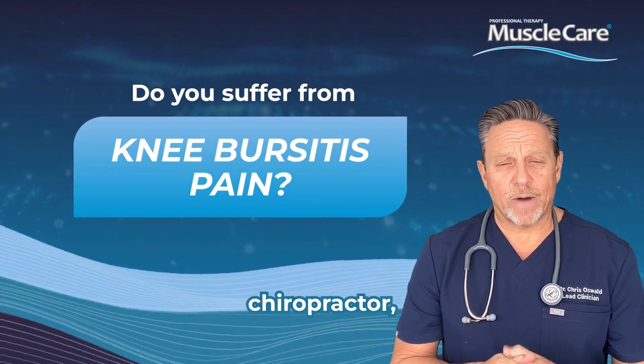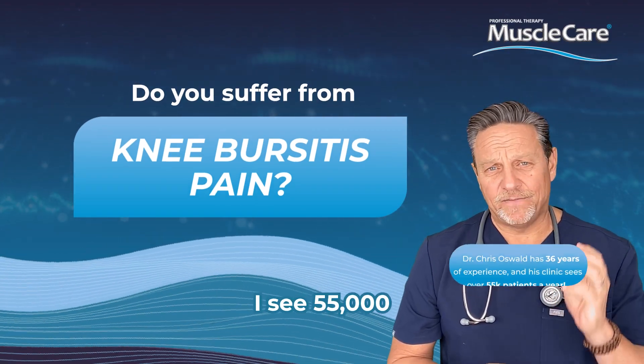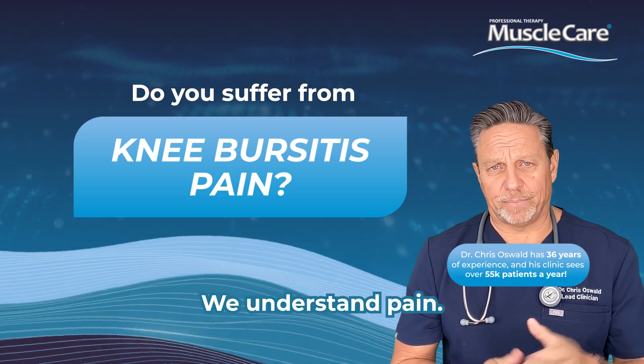Hi, I'm Dr. Chris. I'm a practicing chiropractor. I'm the founder of Muscle Care. I see 55,000 patient visits a year in my practice. We understand pain.